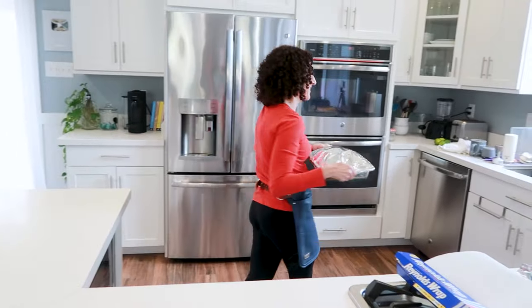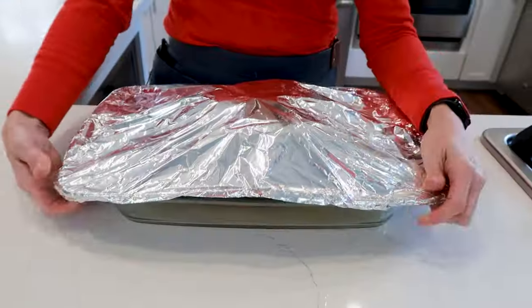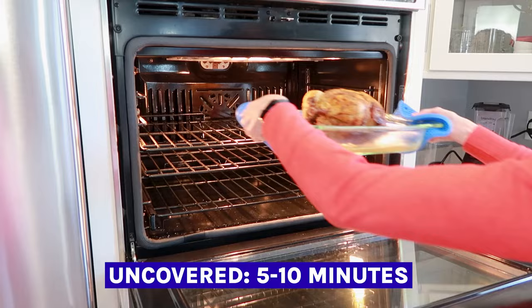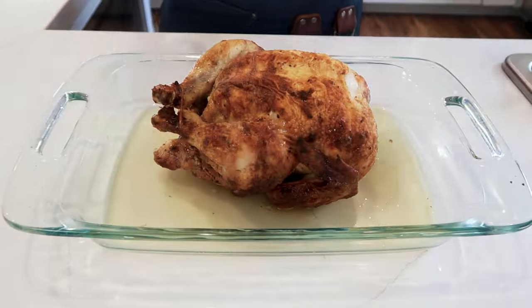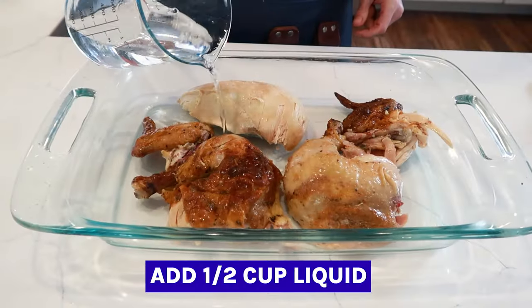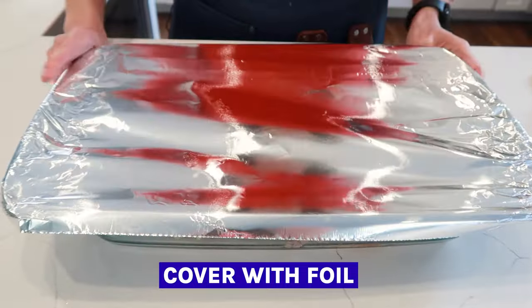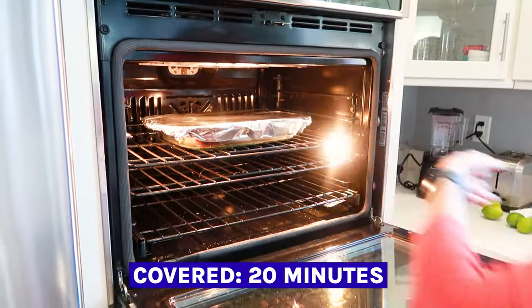Once the oven is hot, heat the chicken for about 25 minutes. Then remove the foil and bake for an additional five minutes if you want to crisp up the skin. If you're heating up leftover rotisserie chicken pieces and not a whole chicken, the method is still the same — you'll need a little less water, about half a cup, and only about 20 minutes to get the job done.